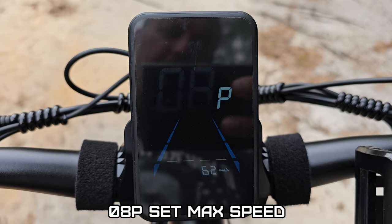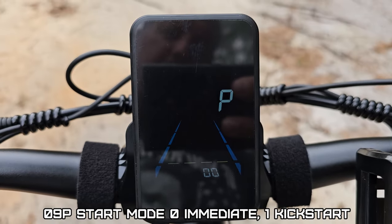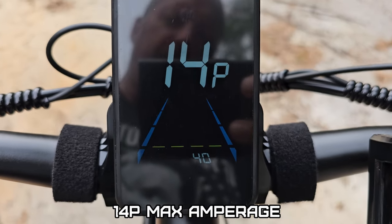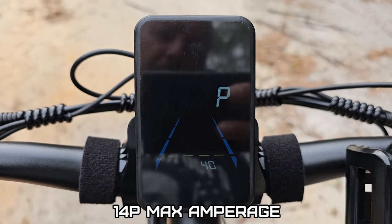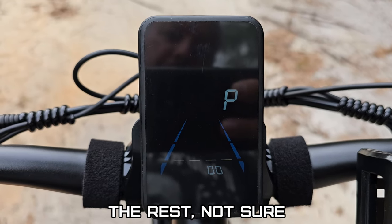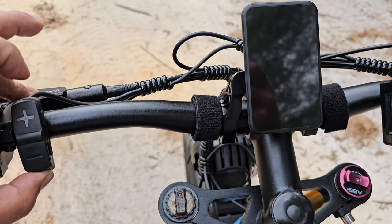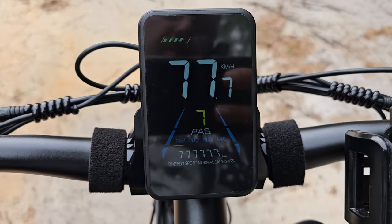P8 — if you want to raise your max speed, raise that up as high as it'll go. P9, P10, P11, P12, P13, P14. P14 is your maximum current amperage, which was set at 20. I set mine to 40, because it claims to do 40 amps. P15 through P18, and that's it. Then hold your power button once everything is set to shut it off, then turn it back on as normal, and all your settings will be saved.